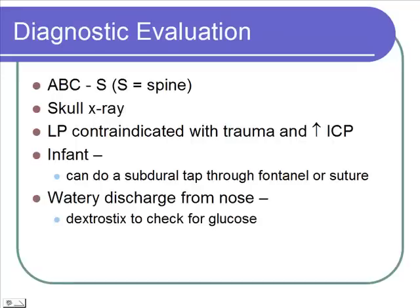When treating someone with head trauma, you need to always think A-B-C-S. We normally do the ABCs, but for a head trauma we still want to go in that A-B-C order — make sure there's an airway and that they're breathing, then worry about circulation, because with kids airway and breathing come first. We also always want to be careful of the spine — we don't want to move their neck or spine until we've ruled out a cervical spine fracture.